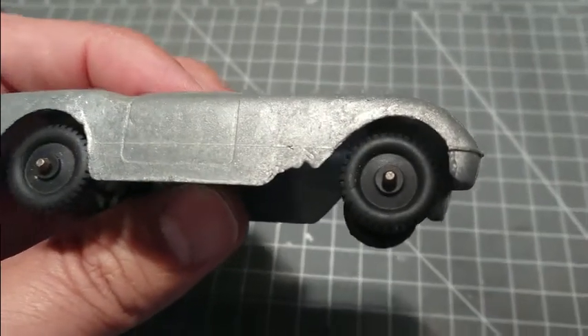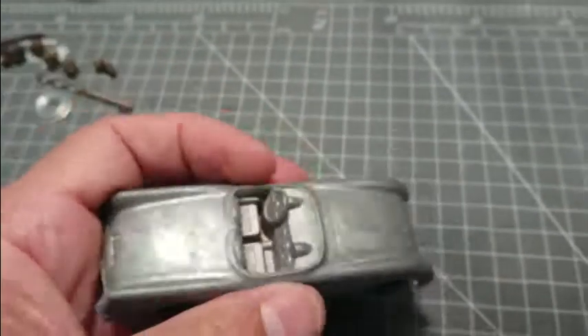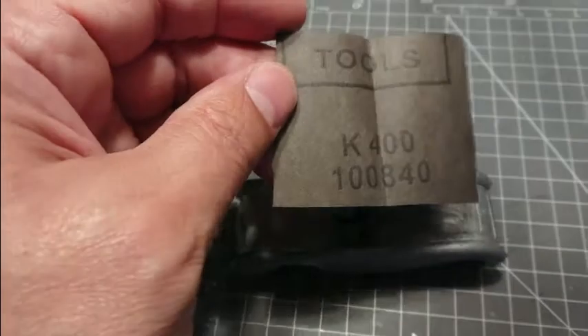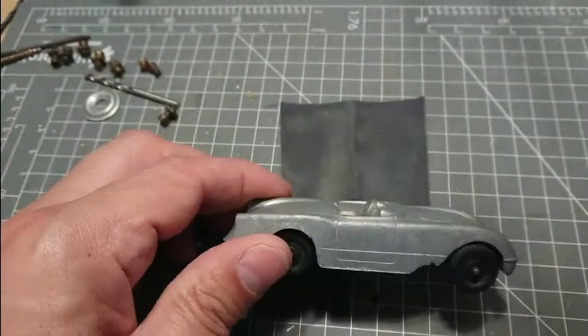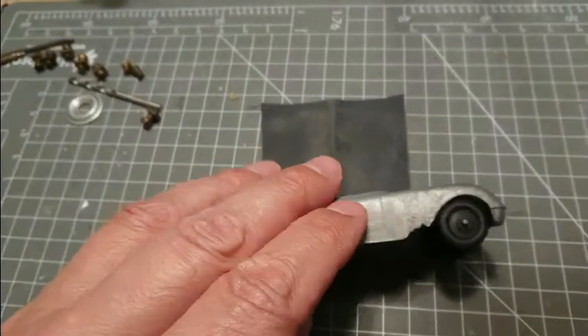That is bad news. So we're going to have to get stuck in there. But first, probably just take some of this 400-grit sandpaper and go over it, and then get into repairing this.